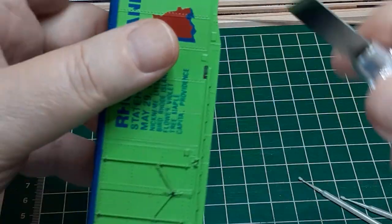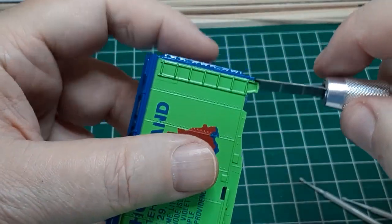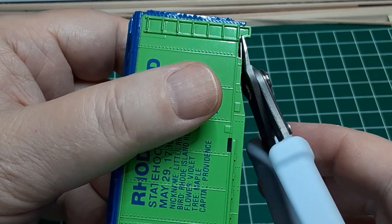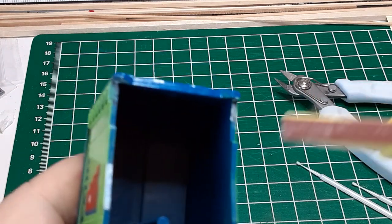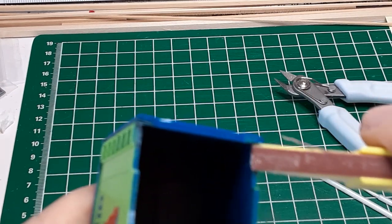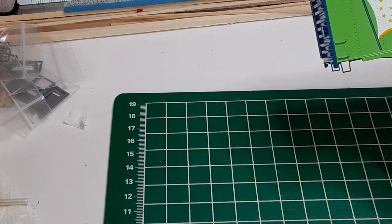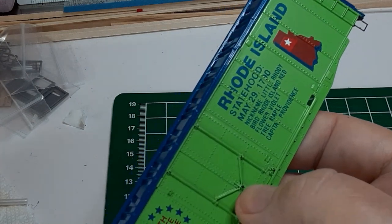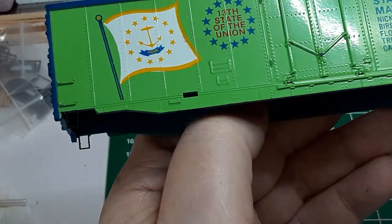With the running board repaired, I remove the remaining three stirrup steps. A few minutes with a number 18 blade, a set of sprue cutters, and a few passes with a sanding stick is all that it takes. I have described attaching new stirrup steps in my video "Breathe New Life into Old Freight Cars," so I won't repeat that here. I glue the replacement brake wheel in place, again using superglue, and the car body is ready for painting.